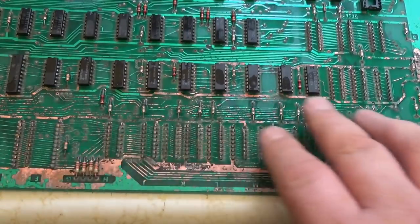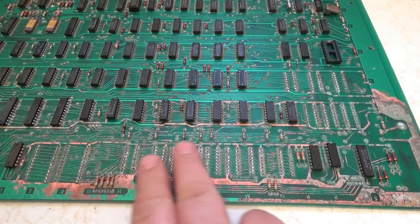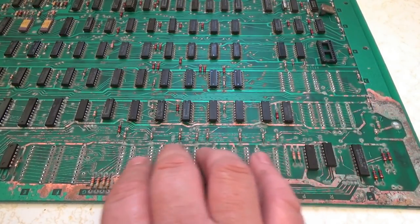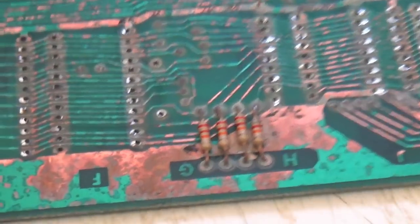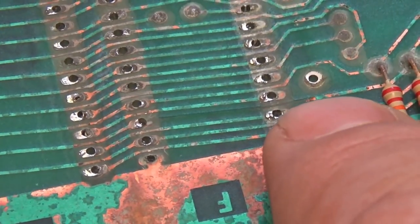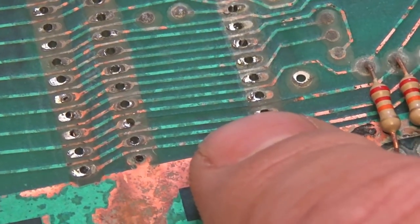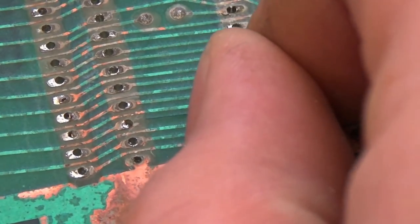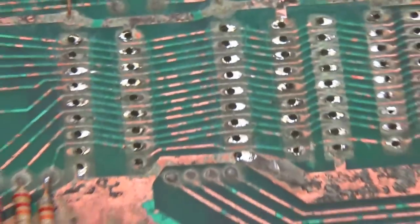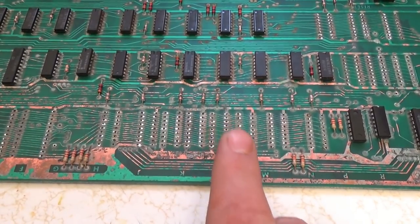I'm going to dry this off and pull every one of these pins out. I removed all the sockets and pins, and there's a spot where I pulled up a trace — between here and here I'm going to have to put a jumper. When you pull these things up, don't be forceful. There's still some corrosion left over. What I'm going to do first is lightly hit it with some 220 sandpaper — just to knock off all the edges.